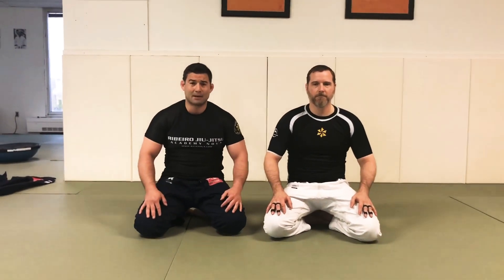Hey guys, Himiro with Himiro Juice Academy Nova. This is Coach David. Today we're going to go over some solo drills that you can do or with a partner. We're going to work on some abs today.